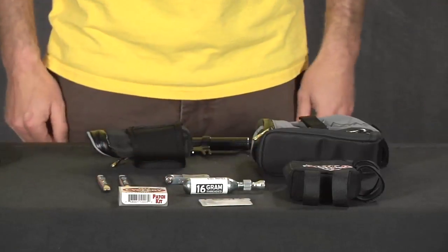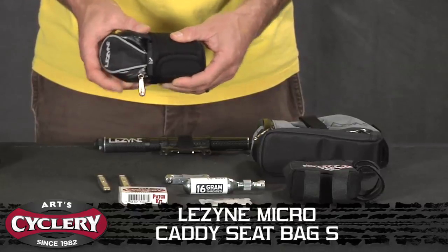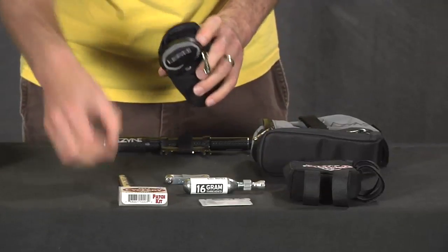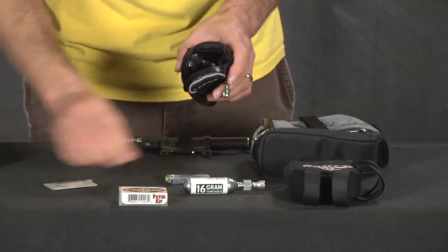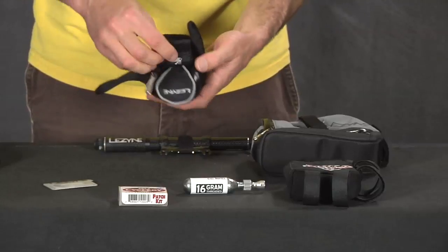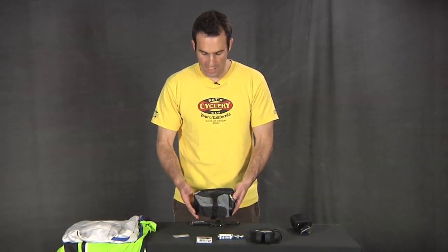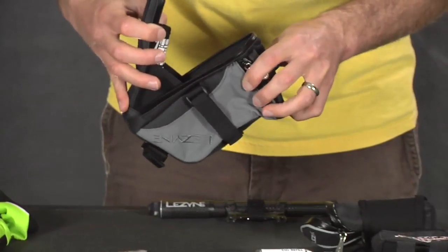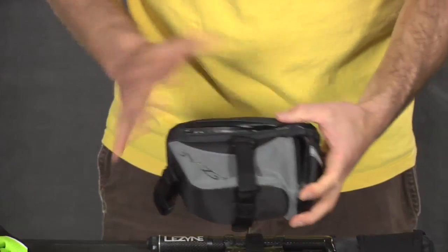Of course you're going to need something to keep all of this stuff in. This is the Micro Caddy S from Lezyne — I really like the way this bag is designed: real low profile and easy to use. It goes underneath your saddle. There are little pockets inside to fit the tire levers, a pocket on the other side for your patch kit, and you stuff your tube in the middle. Most Lezyne packs have an exterior pocket for your multi-tool. If you like to take it all with you, you can get the larger L Caddy from Lezyne — it's got lots of pockets, a top pocket, a large pocket for your phone, keys, or arm warmers.